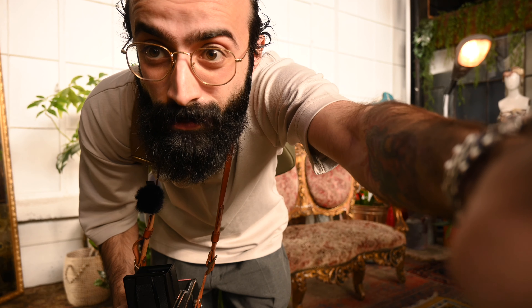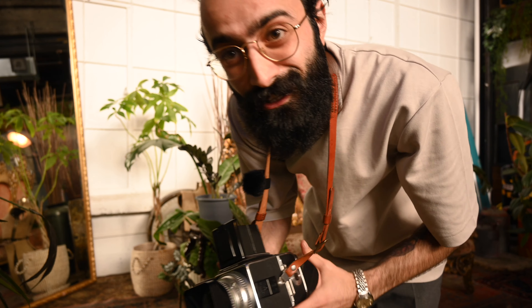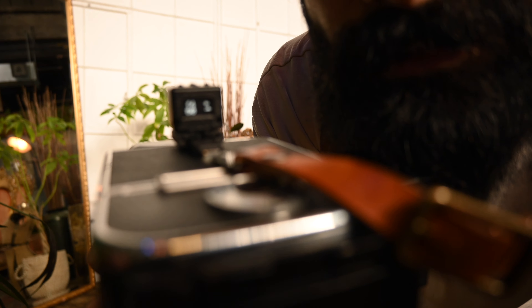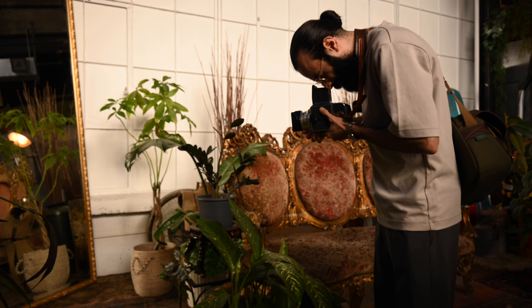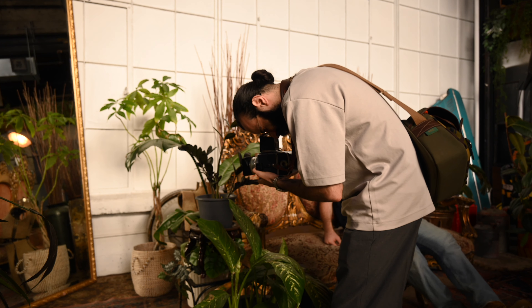We're going to take out the light meter and the Hasselblad, take it into the field, take a bunch of photos, and I'll show you guys the results. We have the Reveni Labs Light Meter on here right now, and there's a really cool mirror right over here. We're going to do a little test shot and see how it looks. I already have it set to ISO 400 and it's giving me F4 at 1/60th of a second. There we go — F4 at 1/60th of a second. Let's put in our settings and take a photo.